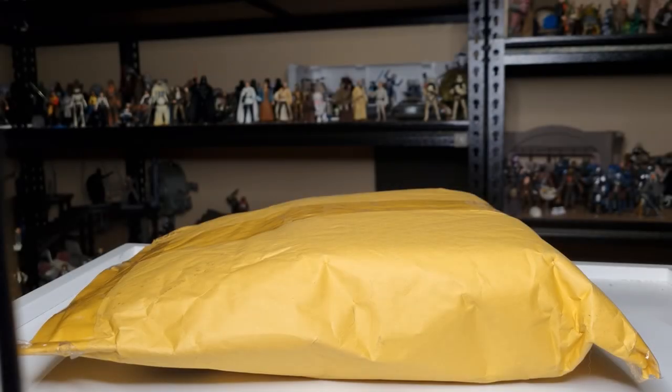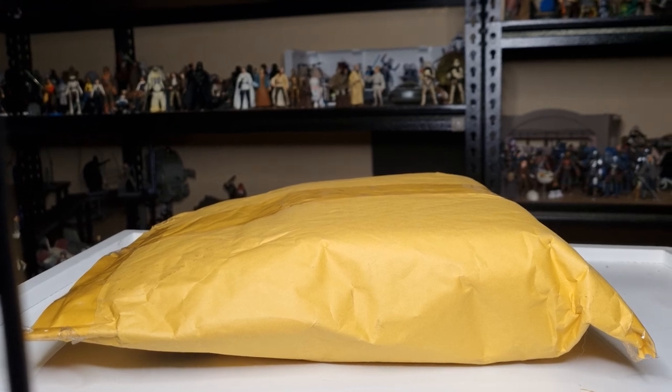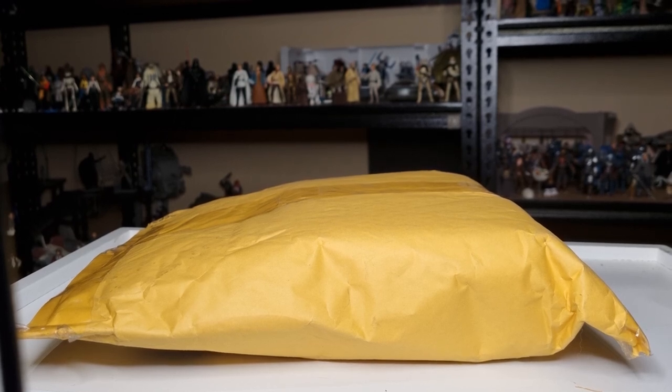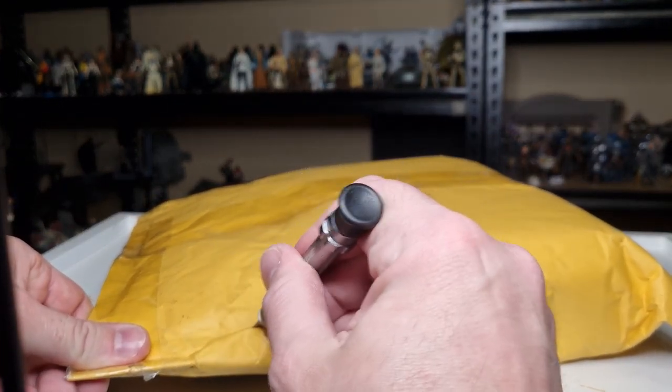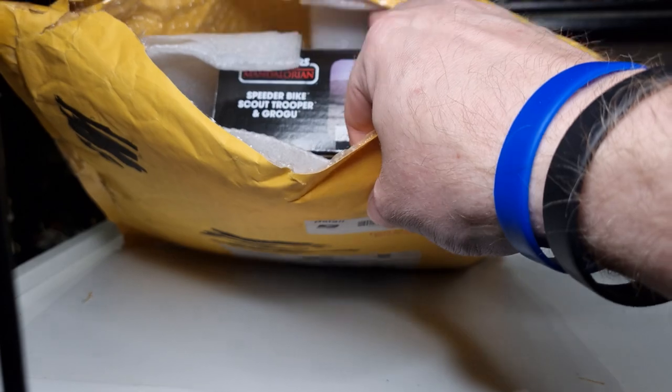Hey folks, thanks for tuning in — just a little unboxing video today. This just showed up all the way from the United States of America from my good friend Metal Jedi, who is also a member of my channel. I do appreciate his support big time. He was kind enough to hook me up, making the most of some Ollie's deep discount items over there in the US. I was pretty thrilled that he was able to send it my way, so I'm just gonna give it a little slicey slicey — there it is in all its goodness.